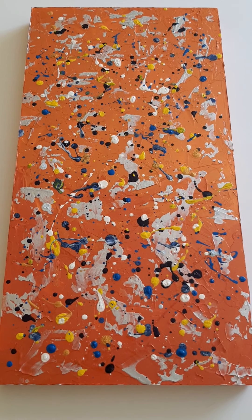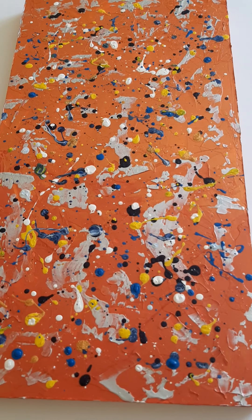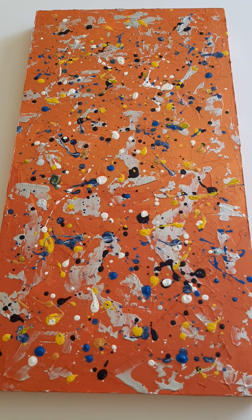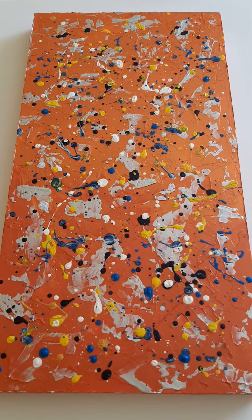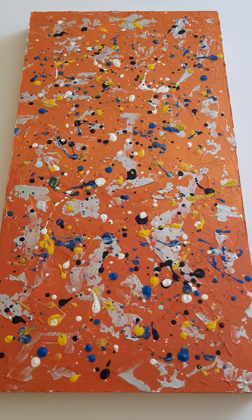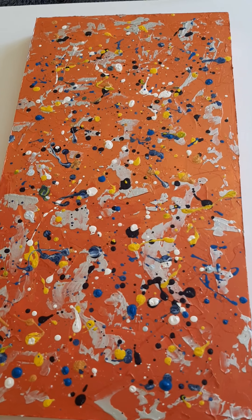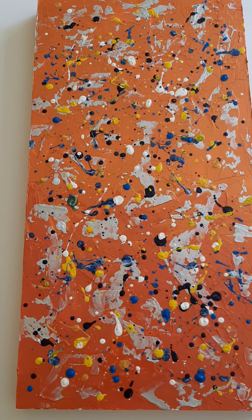Hi everyone, it's Vic Tilson here, just taking a look at yet another painting we have. I'm shooting this in portrait actually — the last couple of shots I've shot in portrait purely because they fit on the device better when you're viewing them. Apologies if you're looking at this on a PC because it's going to look a bit weird, but it just lends itself better on a tablet or on a phone.